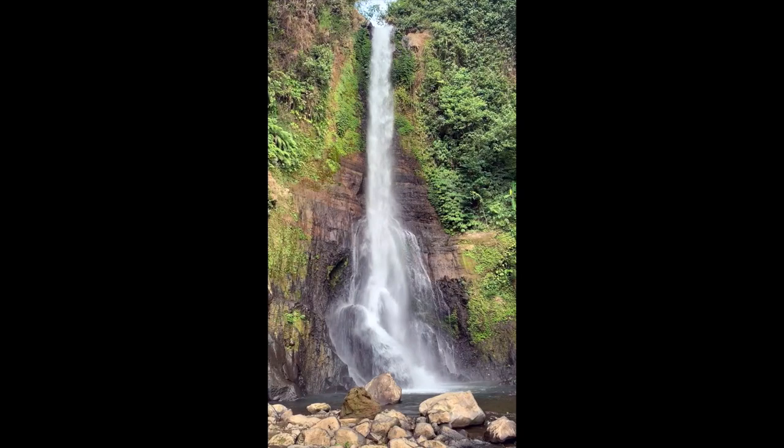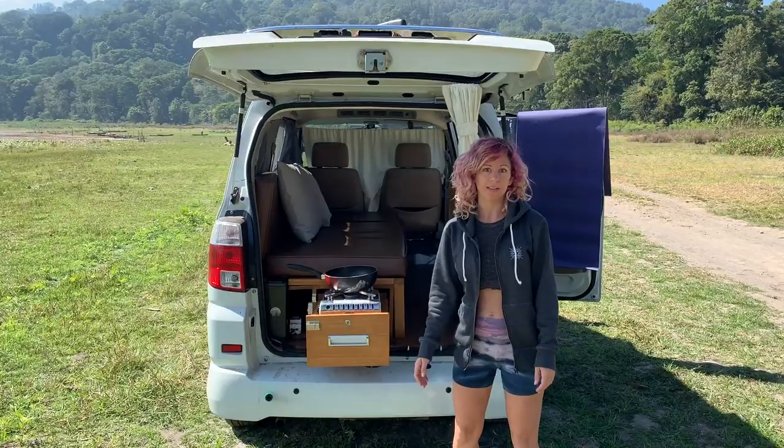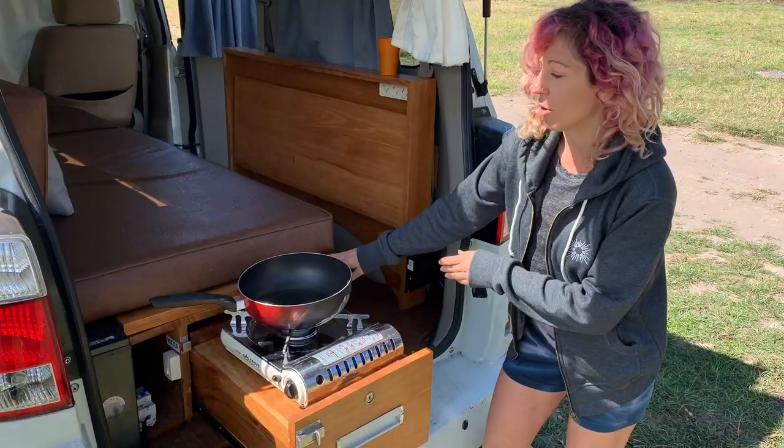Hello from Bali, Indonesia. We've been exploring the islands the last week with this Puku Camper. I'm hanging out with my friend Trevor. You want to say hi Trevor? Hi guys. I wanted to show you our setup here and what we've been doing, and kind of show how van life can be more simple than I think a lot of people realize. So if you want to come check this out, I'll show you.